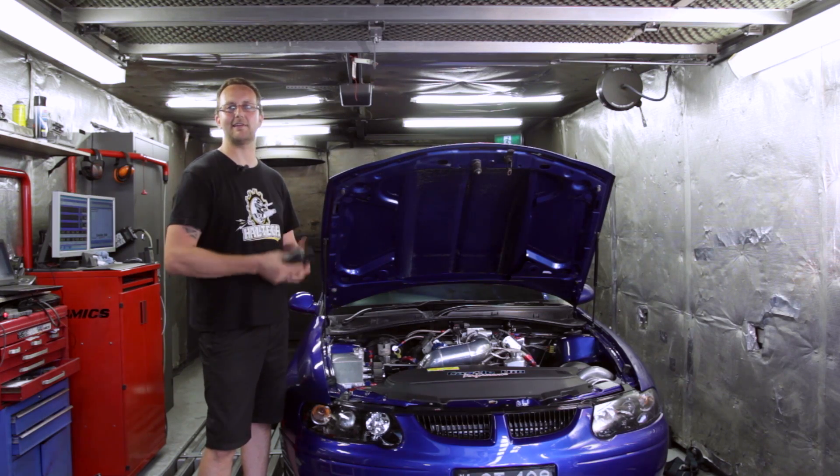Hi, my name's Scott and welcome to Technically Speaking. Today we're back at Castle Hill Performance looking over their turbocharged LS-powered VT streetcar.